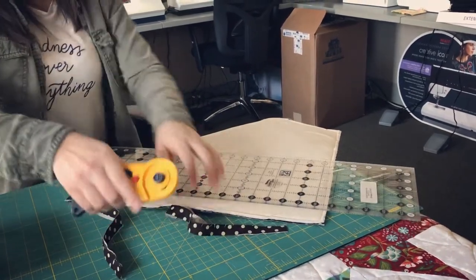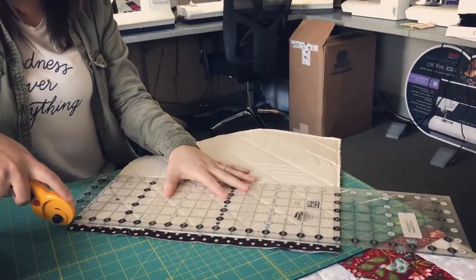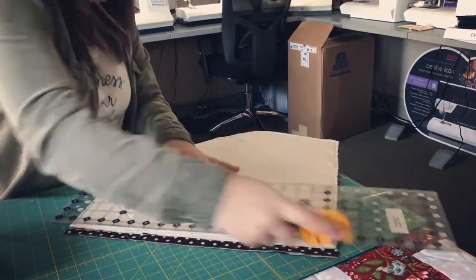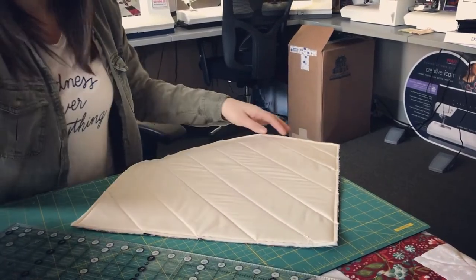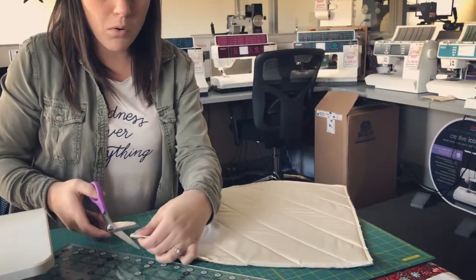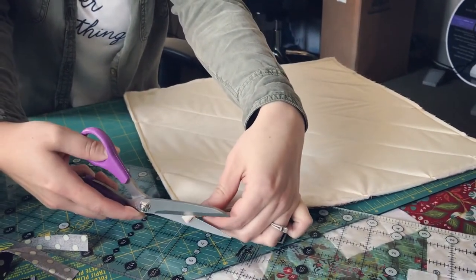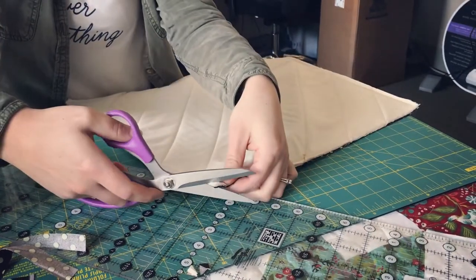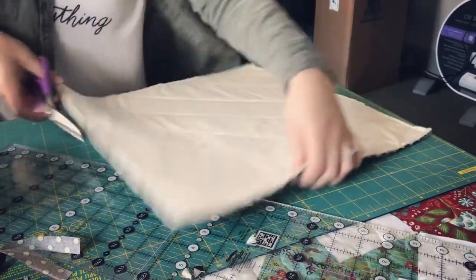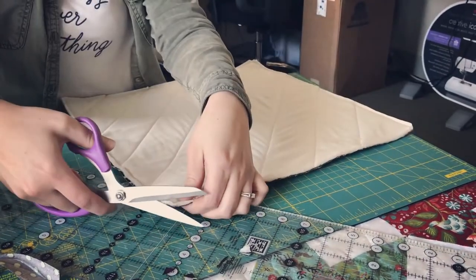The last thing to do before turning your pillow inside out is to trim your corners — just on the edge here. Make sure you don't catch your seam, but trimming the corners reduces bulk so that your corners will poke out nicely.